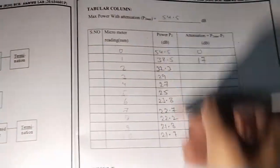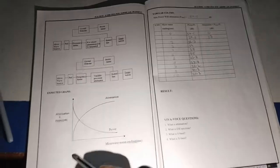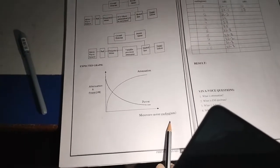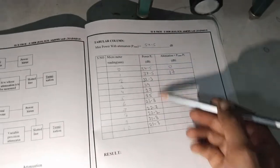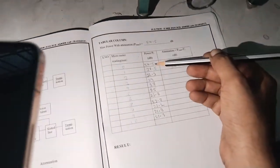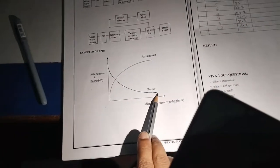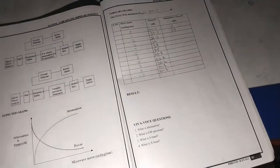The P2 values are used to calculate P2 maximum minus P2 to get the attenuation values. Draw a graphical representation of meter reading versus attenuation and power. The x-axis is meter reading from 0 to 10, and the y-axis is power in decibel and attenuation. Power decreases from 54.5 to 21.7 decibel — this is the power curve decreasing in decibel. Attenuation in decibel also increases accordingly. That is the measurement of attenuation characteristics.